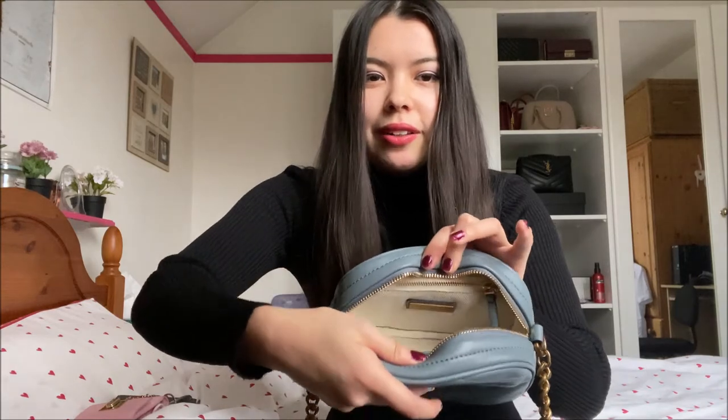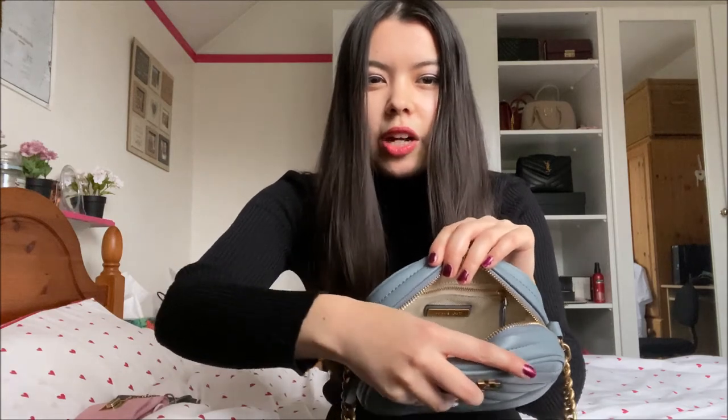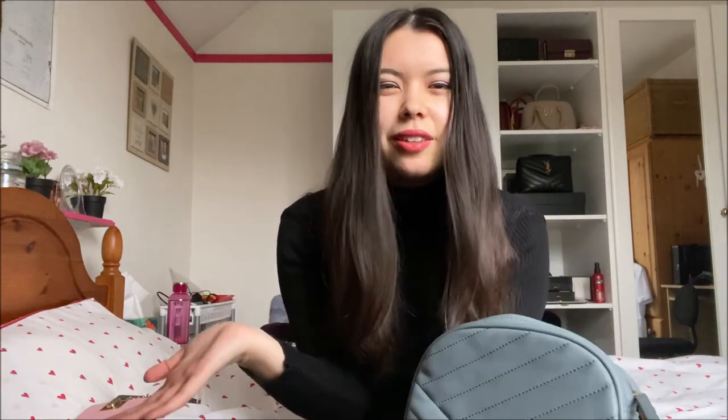Inside the bag it looks like this — it's a fabric liner, so not all leather. It does have a couple of compartments: there's a zip inside, which honestly I'm probably never going to use as it doesn't feel like it'll fit much. There's also a small compartment on the front. Again, I'm probably not going to use those as they're very small. I'll just put all my stuff in the main compartment.